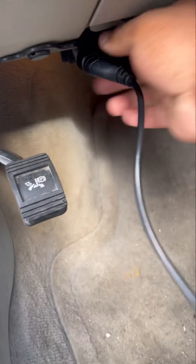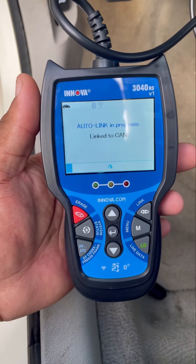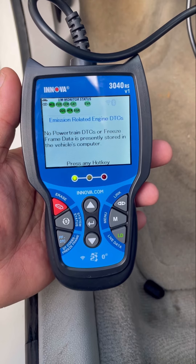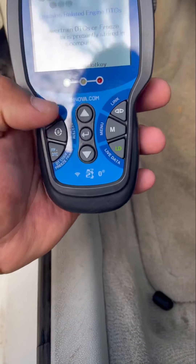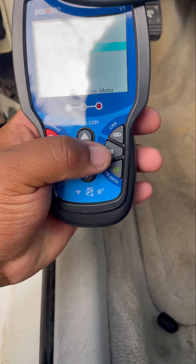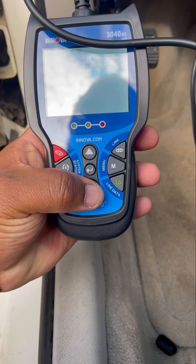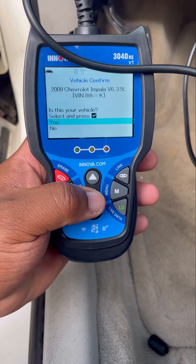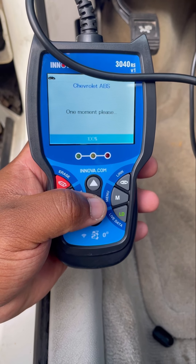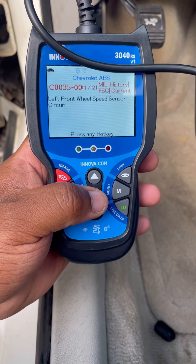Plug right into here, let's see if we can get a read. There's no check engine light on so it won't say anything about that. We have to navigate to the ABS menu — looking for ABS. Okay, code C0035: left front wheel speed sensor circuit.